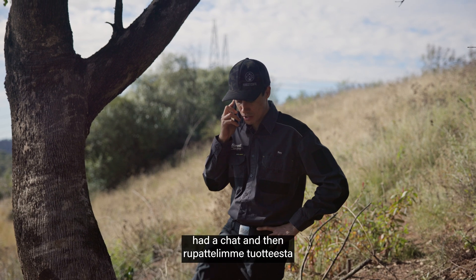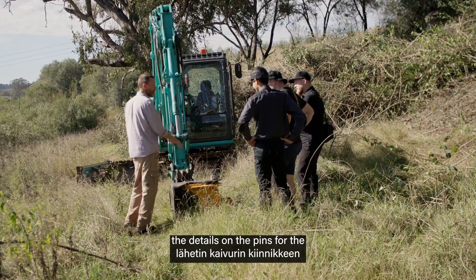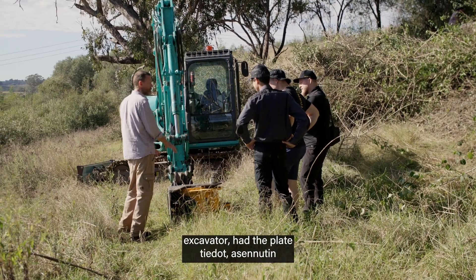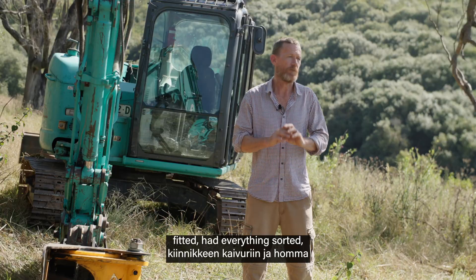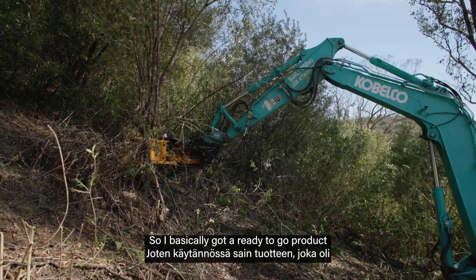Forest Centre were very helpful — basically one phone call, had a chat, then ordered the machine. They sent through the details on the pins for the excavator, had the plate fitted, and had everything sorted ready to go. I basically got a ready-to-go product that I just had to hook some hoses up to, and then I was away.